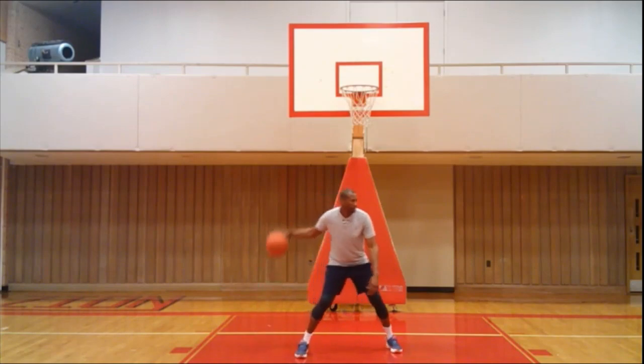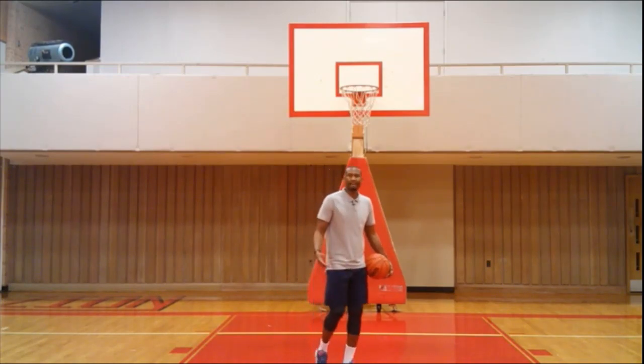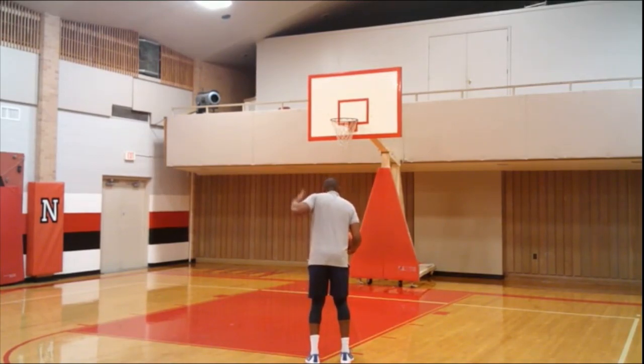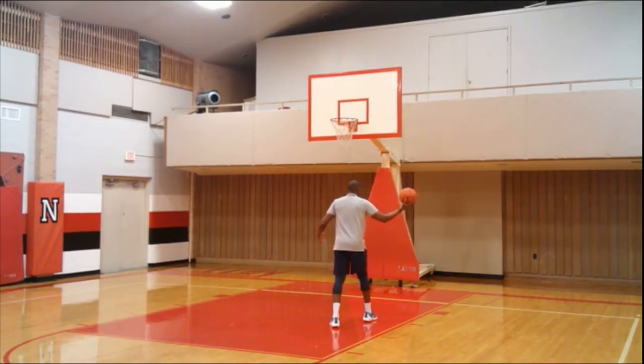Look how far that ball is away from me — that's how you start gaining trust. Imagine me going to finish with the defender on my left hip and shoulder. The concept is: defender, my body, ball. Defender — body — ball. That's how you want to play.